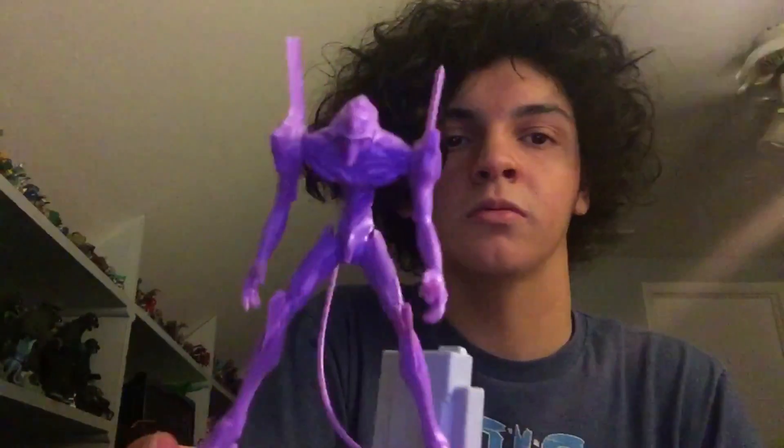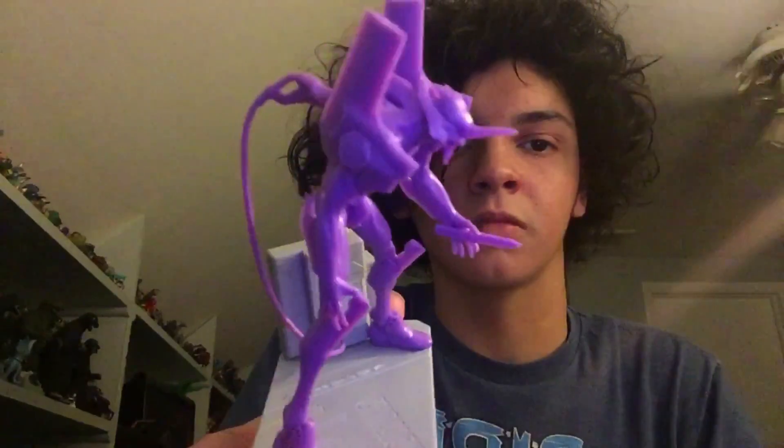Next up I got this little Evangelion thing — it's like a mini model kit. You build it, paint it. For those of you who don't know, I have started and finished Evangelion, both the movies and the series. I'm still waiting on 4.0. I haven't heard anything new about it, but whatever.